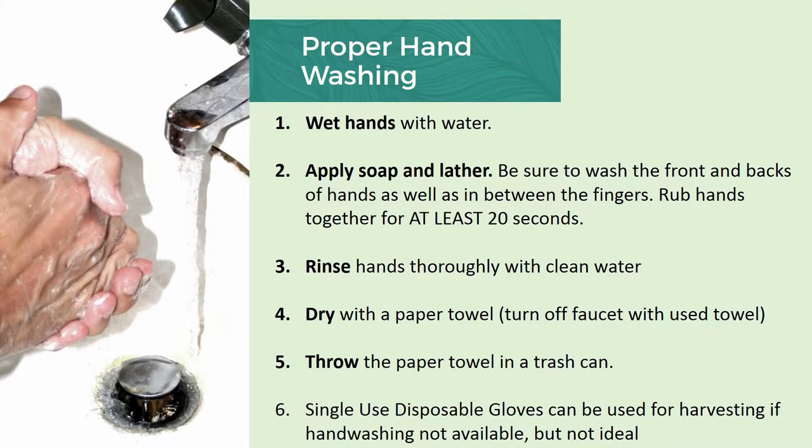I'm really stressing proper hand washing because I do feel it should be included in all community garden training programs. Instruct your members or volunteers how to properly wash their hands: wet your hands with water, apply soap and lather, be sure to wash the fronts and backs of hands. And this is the key thing — rub hands together for at least 20 seconds. What can you do for 20 seconds? Sing the ABCs. I like to hum the first few lines of Led Zeppelin's Black Dog. And then after that, rinse thoroughly with clean water, dry with a paper towel, and throw it in the trash can. Make sure it is a setup where you don't have to touch any potentially contaminated surfaces once you've washed your hands. If you don't have very good hand washing space available, single-use disposable gloves can be used for harvesting, but that is not an ideal situation.